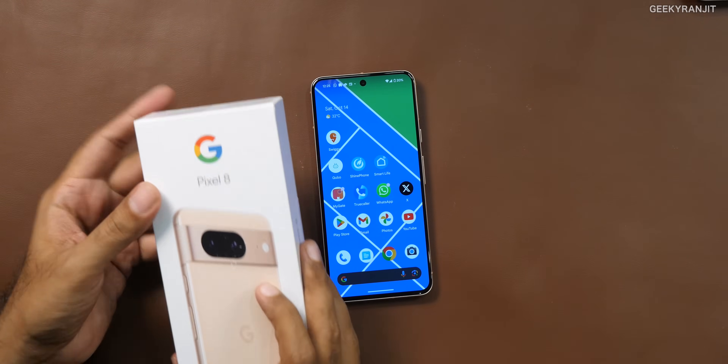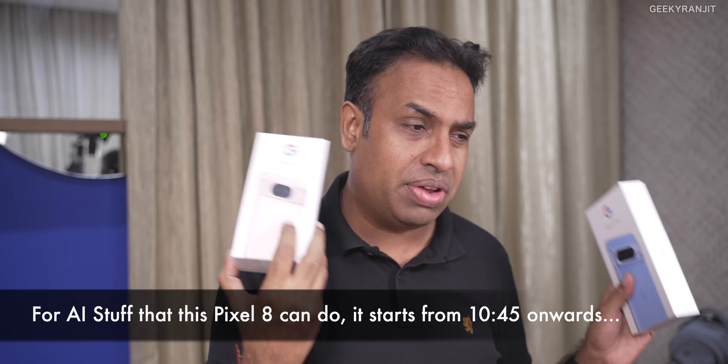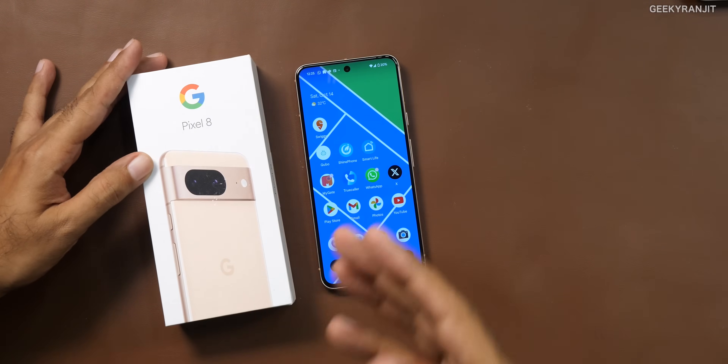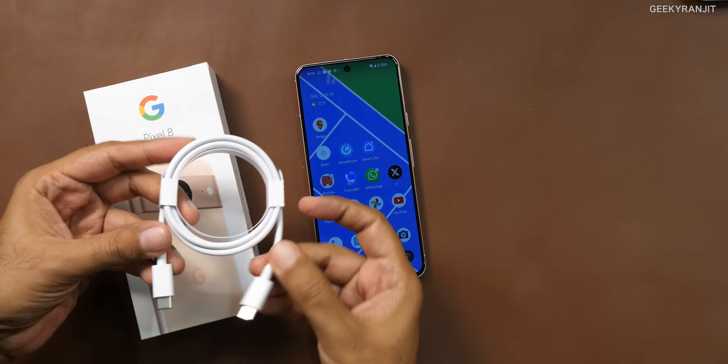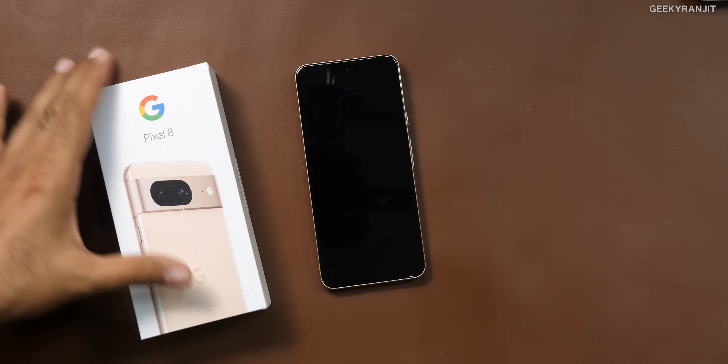I also got the Pixel 8 Pro but I'll be covering that later. So the Pixel 8 comes inside this box — nothing much inside, as you'd expect. We just get a USB Type-C cable and a USB Type-C to Type-A adapter. No charger in the box — that's how we define a flagship these days, I guess.